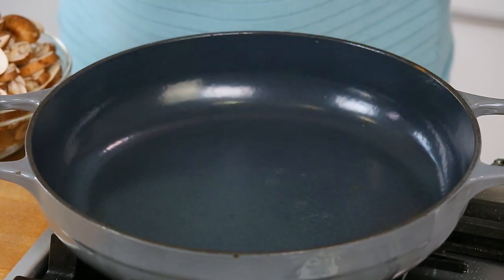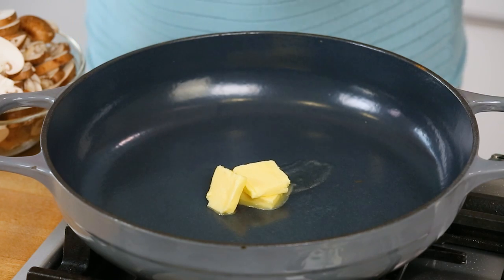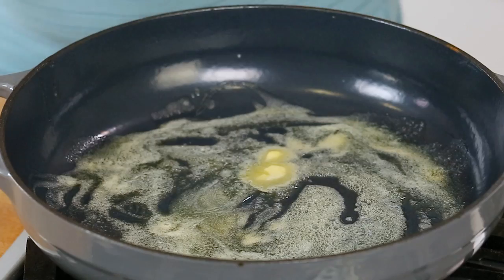Now to get started, I have got a nice big skillet heating up over medium high heat. And to that I'm going to add some butter. We want to let that butter melt down, get nice and frothy. You could do this with a little bit of oil if you want to skip the butter, but I find it adds richness and flavor. And cooking mushrooms in butter is one of my very favorite things — true story.